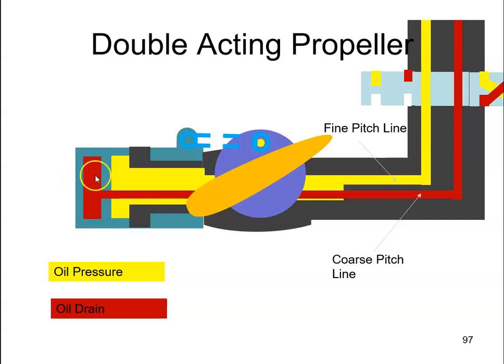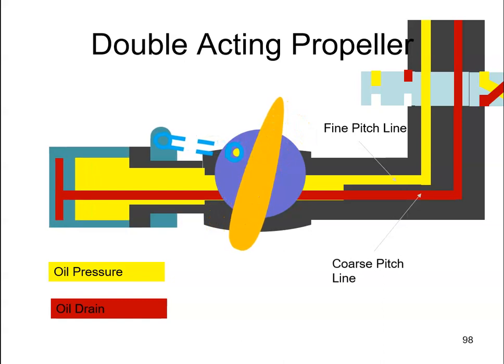As the piston moves to the left, oil here will be displaced and will go back through the coarse pitch line and drain out. That's how the propeller goes from coarse to fine. If we wanted to change the propeller from a fine blade angle to a coarse pitch angle,